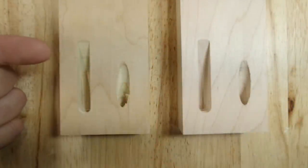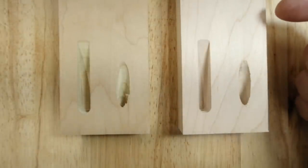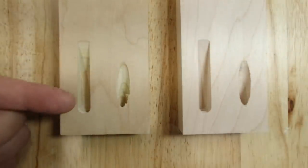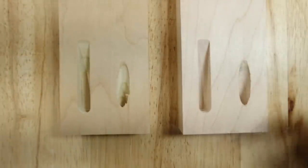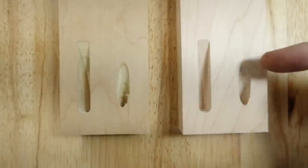Here's a top view on some sample pockets. On the left we have a birch plywood with a poplar core; on the right we have some solid maple. On the left of each sample is the Castle pocket — you can see how crisp and clean the perimeter of the pocket is. On the right we can see the drill pocket.